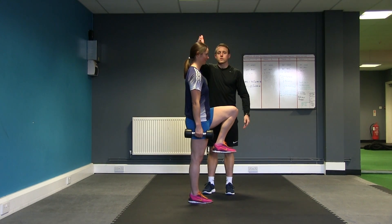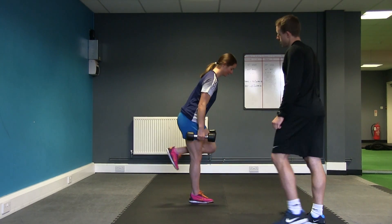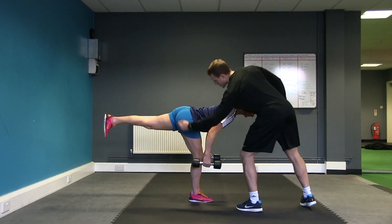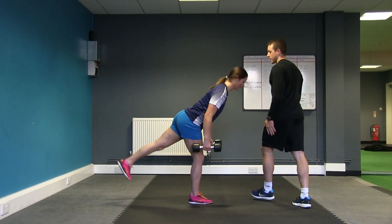Toe to shin starting position, tall from head to heel. Bend at the right hip and extend the left leg back behind you. Reach that heel toward the wall, finding the stretch of the hamstring, finding stability through your hips, and then fire through the glute to come back up again to the start.